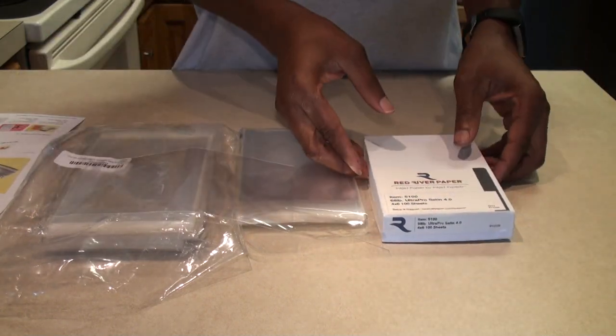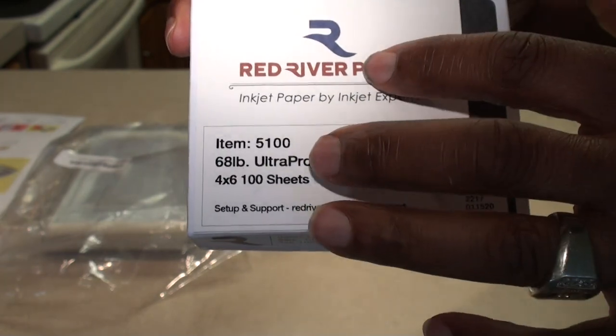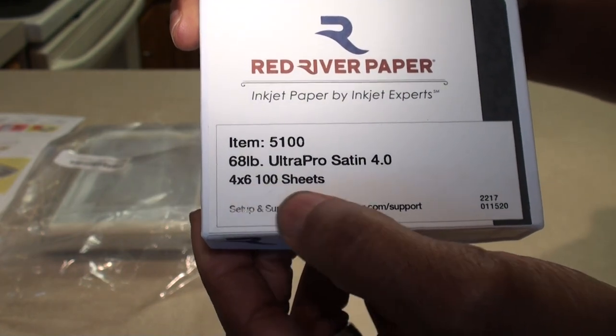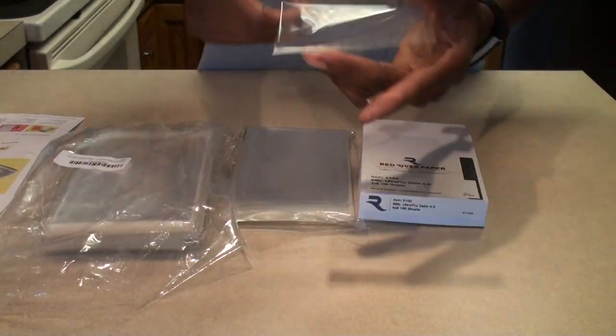This is the paper I tested it with — I won't go through and try to stuff the thing fully here. This is Red River Ultra Pro Satin paper, a 68-pound paper, and I was able to get 10 prints in there with that.